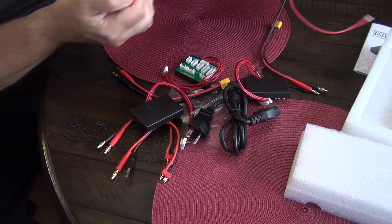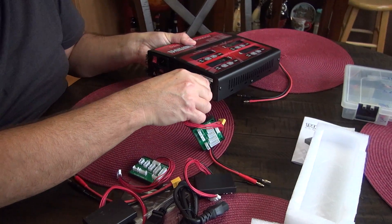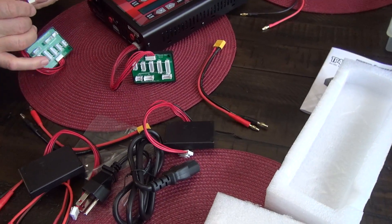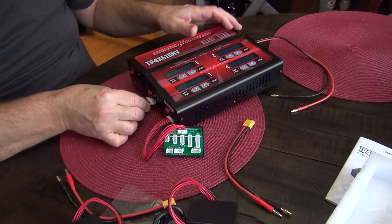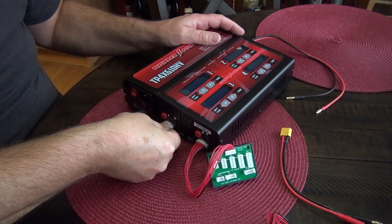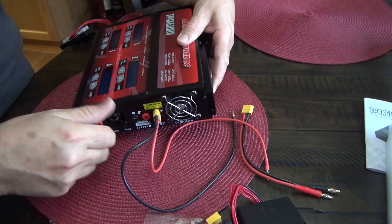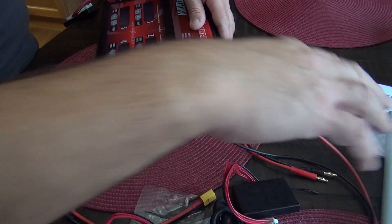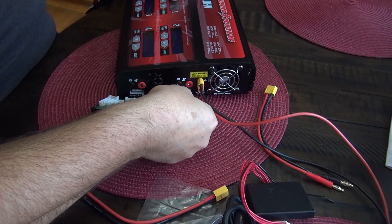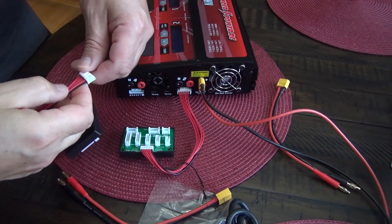These things, as everybody knows, you can plug in the balancing cables — up to six cells — for lithium polymer, lithium ion, LiHV, or lithium iron phosphate, whatever the correct term is.